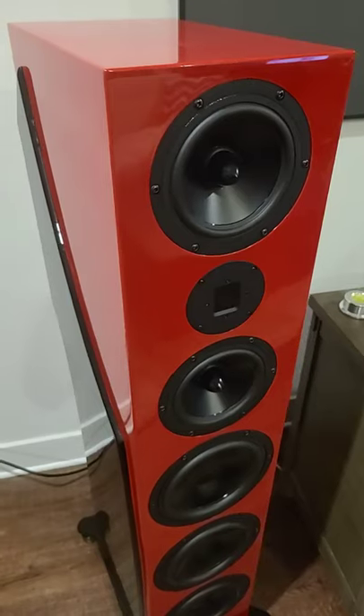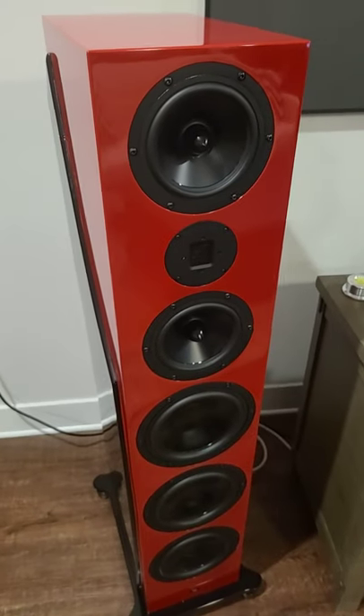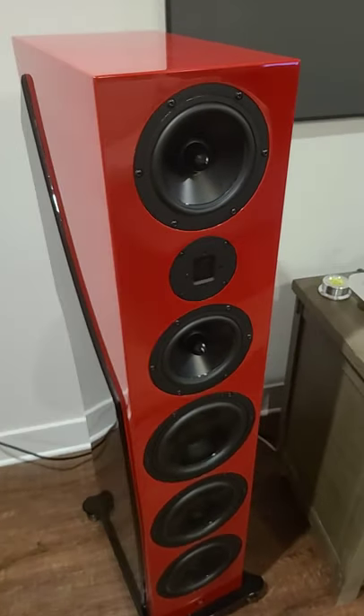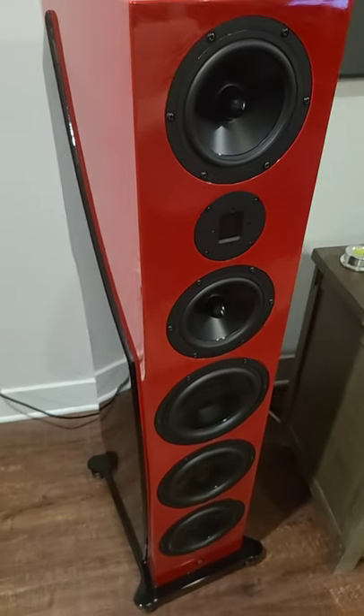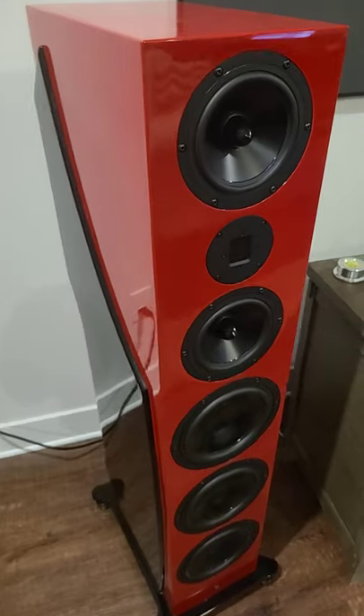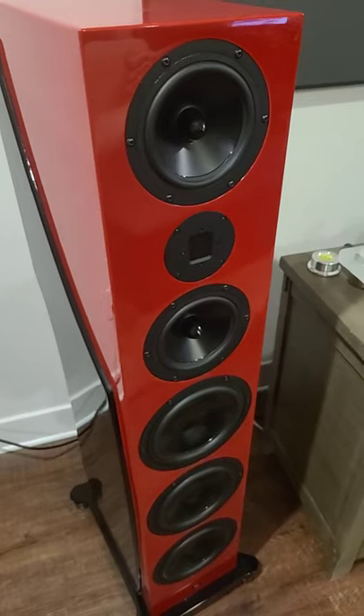Generally speaking, I find that to be too far apart and you don't get enough focus of the soundstage. I usually prefer to place my speakers about 80% apart as the distance that I'm sitting. So if I'm sitting 10 feet away from my speakers, I generally like to place them about 8 feet apart, and then I experiment with toe-in depending on the dispersion of the speaker and how it sounds at the listening area.